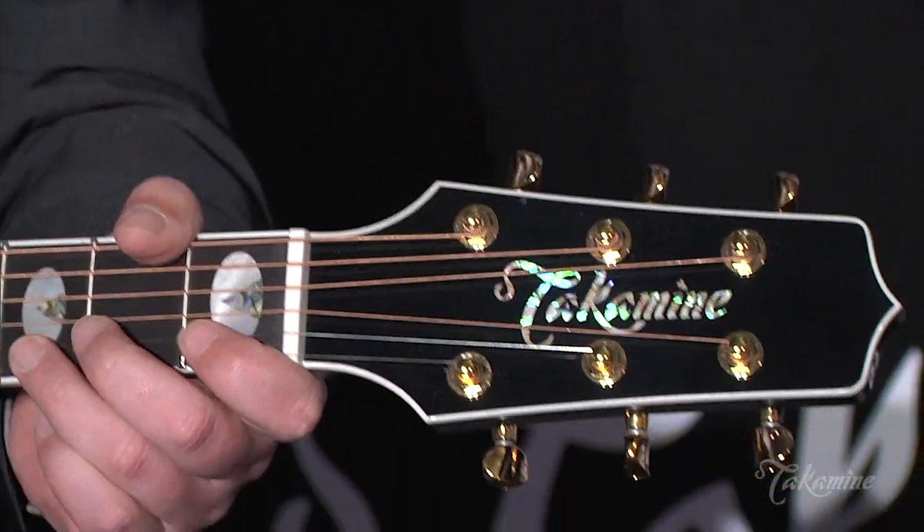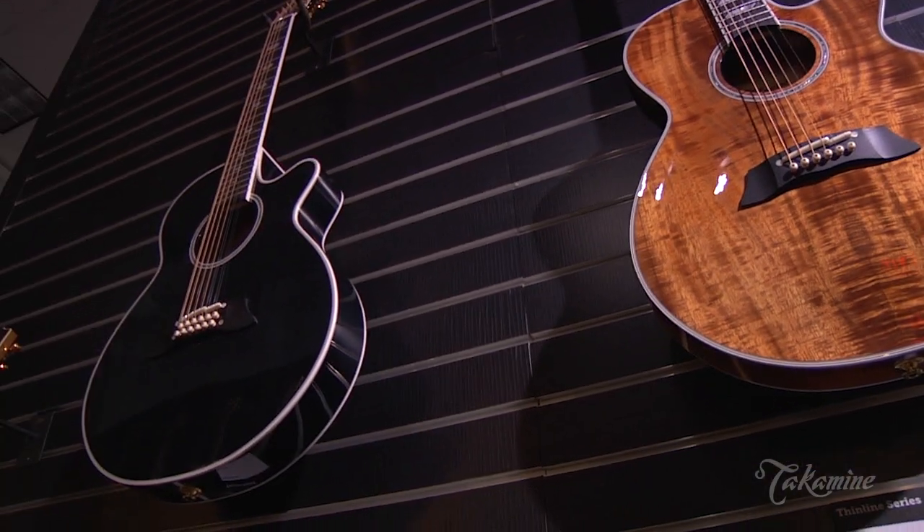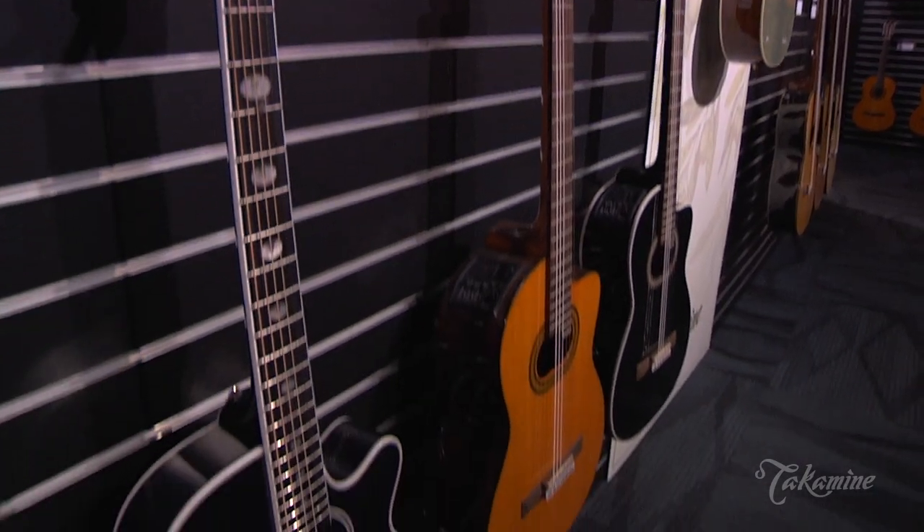Like Takamine is known for around the world, this is the guitar you can write songs on in the living room, take into the studio for recording, and then take straight to the stage, plug in, and get that same tone you've been experiencing.